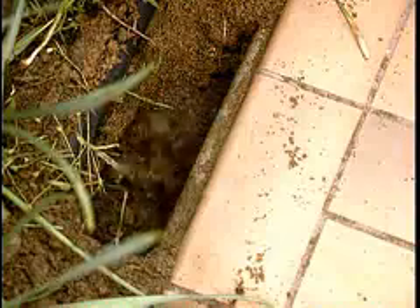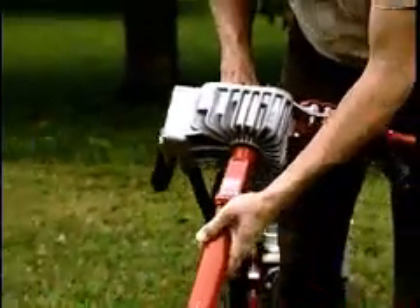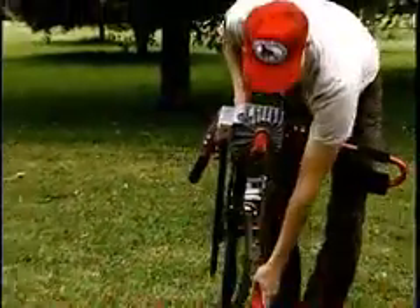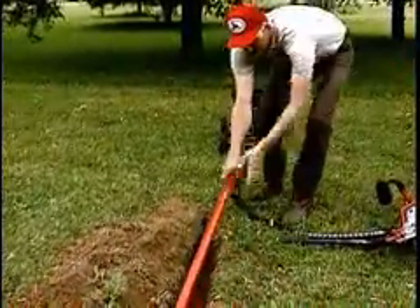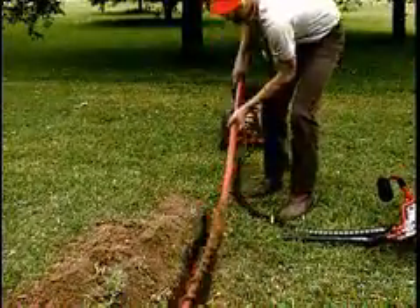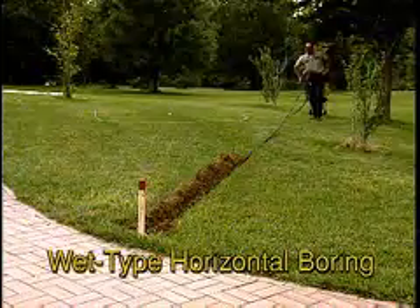When the auger tip passes into the trench on the outward end of the bore, release the throttle, press the release button, and remove the handle from the extension. Lay the handle aside and use the extension to pull the auger from the hole. You will now have a clean, straight bore that's ready to install tubing or pipe.